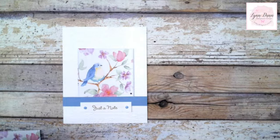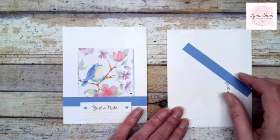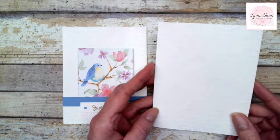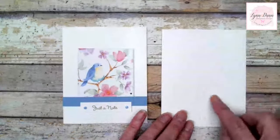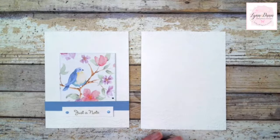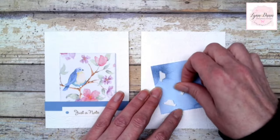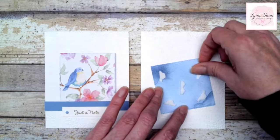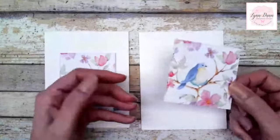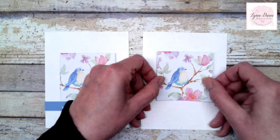So let's start with Card 1. It's a very simple design. I started with a piece of white cardstock and just embossed it with the Time Worn Type 3D embossing folder — you can use any embossing folder that you want. Then I just took that designer paper, added some dimensionals to the back, and we'll pop this up. So this is just the designer paper, and we'll put this little square shape right here.